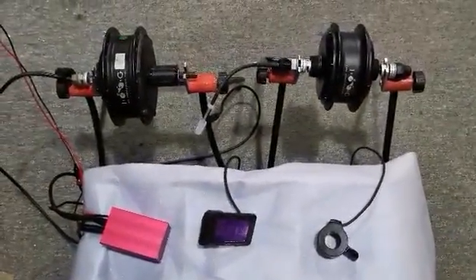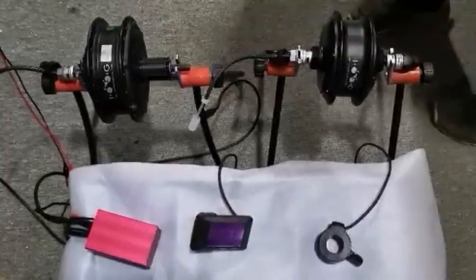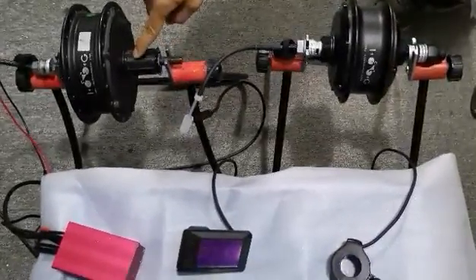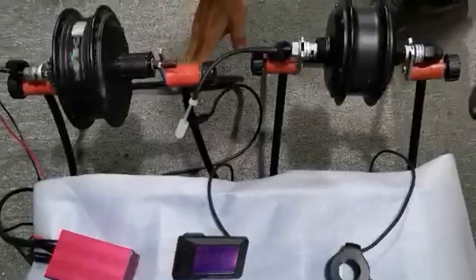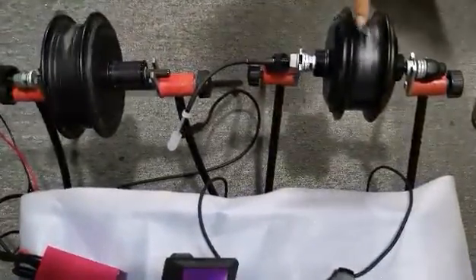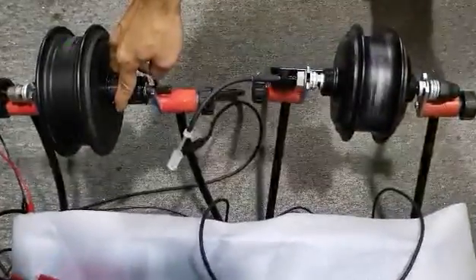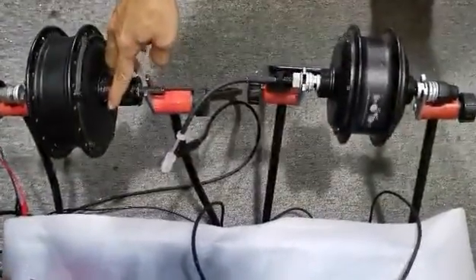First, we will show the pedal assist function. When you begin pedaling, two motors run at the same time. Stop pedaling, two motors stop.